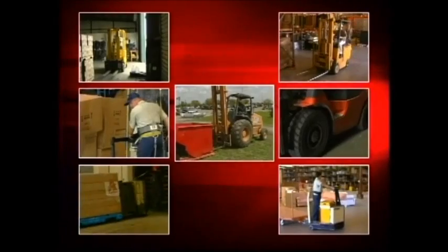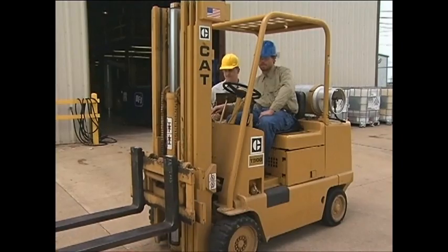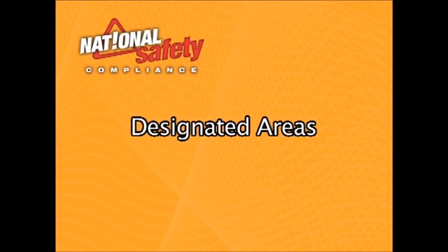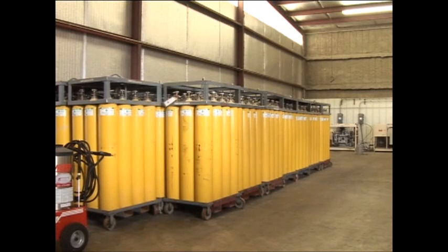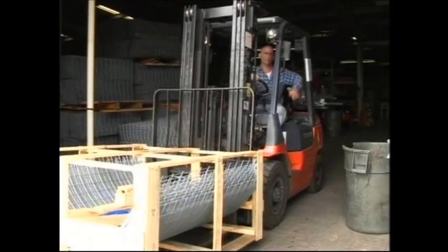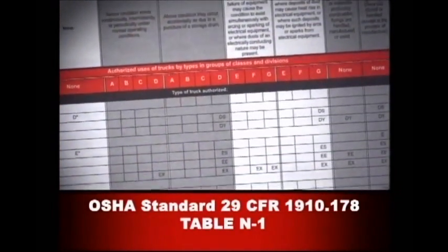These seven classes of powered industrial trucks were established based on their different handling and safety characteristics. It is important that you understand the specific type of vehicle you will be operating; you will only be able to operate the classification of truck that you have been trained on. All trucks have hazardous location designations that inform operators if the truck may be used in various flammable, combustible, or hazardous areas. Consult OSHA Standard 1910.178 Table N1 for more information concerning designated areas.